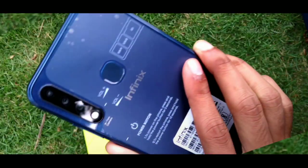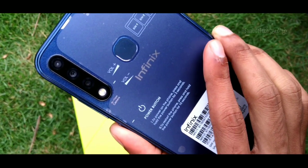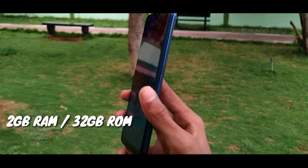On the back of the mobile, we have a triple camera setup and LED flashlight. On the front, we have the front-facing camera.